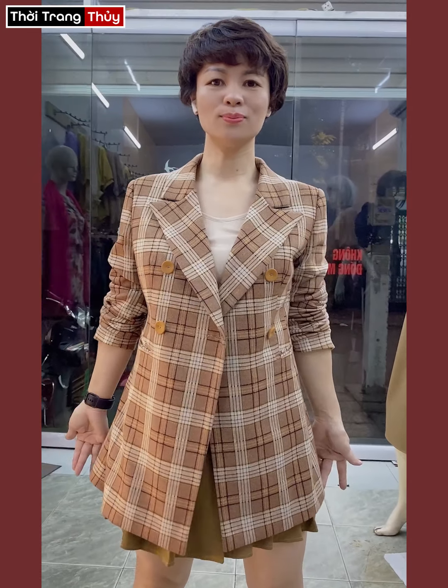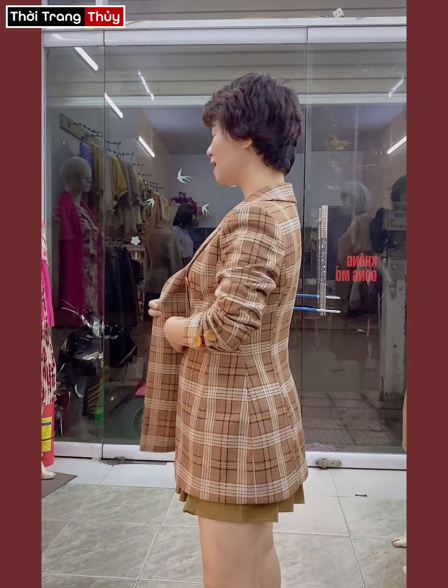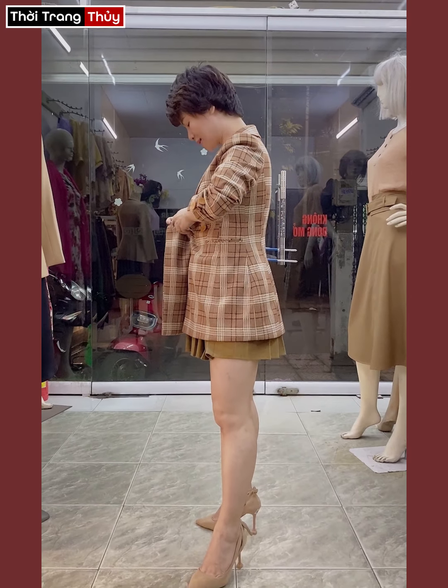Cái dáng này là dáng kẻ, dáng L2 Hàng Cúc. Chiều dài này rất là vừa với chiều dài của mình. Mọi người nhìn thấy rõ hơn là khi mặc vừa với chiều cao của mình thì nó như thế nào. Còn nếu mà mặc dài thì nó sẽ ra sao. Cái dáng này là dáng eo nhá.